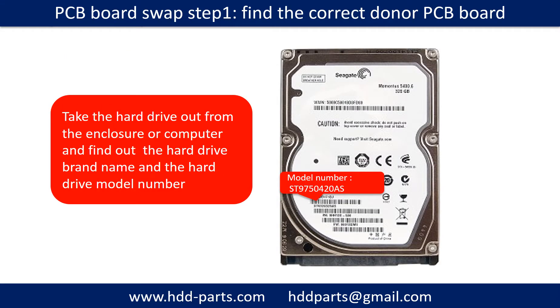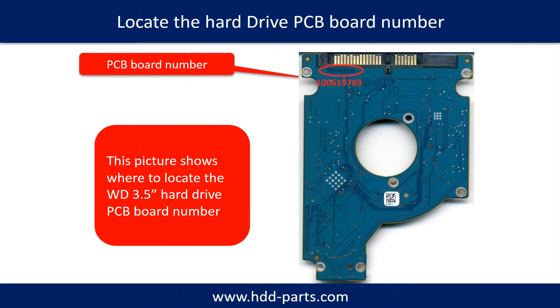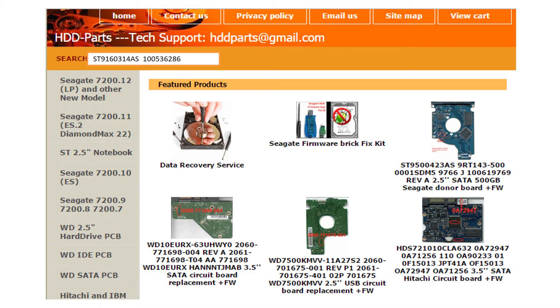PCB board swap step one: find the correct donor PCB board. Locate the hard drive model number on the front of the hard drive label. Locate the hard drive PCB board number. Different brand names have different PCB boards with different PCB board numbers. You may go to hdd-parts.com to check out other brand name PCB board numbers. After finding the hard drive model number and the PCB board number, use them as a reference to search for the correct donor board.